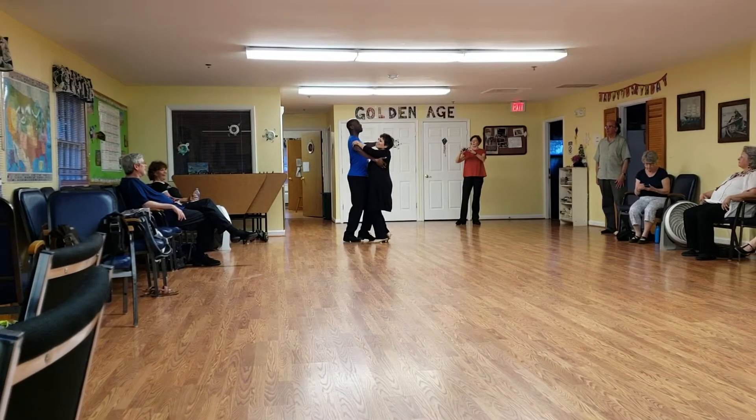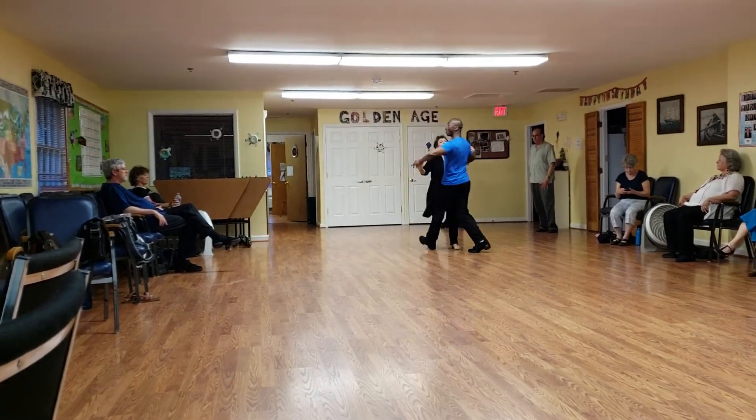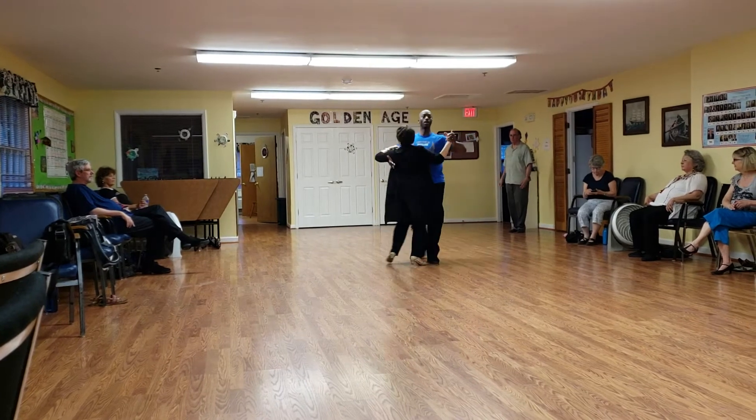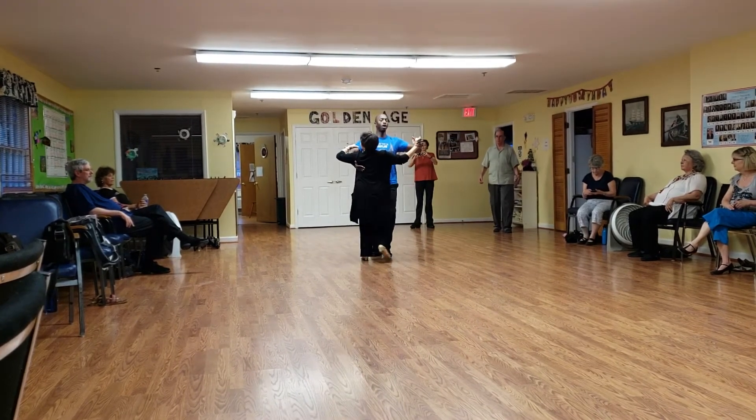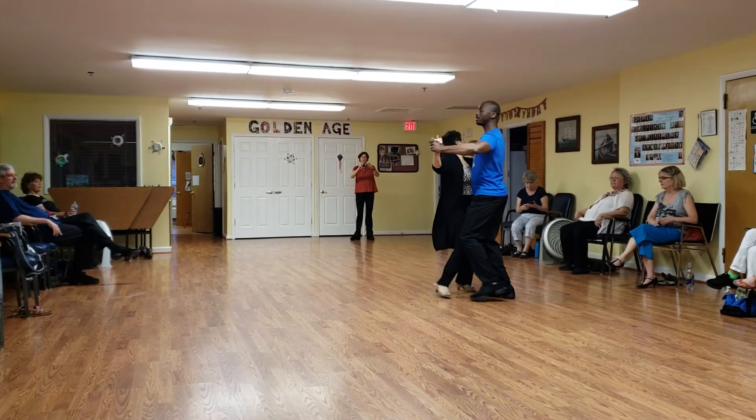All right, ready? And one, two, three, four, five, six. One, two, three, four. Open side, back. One, two, three, close it, promenade.